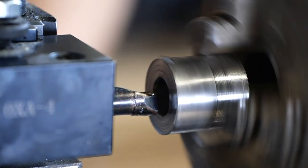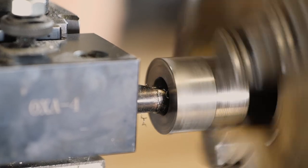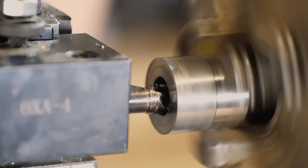Next, we're gonna be boring out the hole. I use a 3/8 boring bar. Keeping the boring bar close to the tool holder will prevent chatter and make it easier to cut.